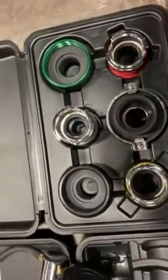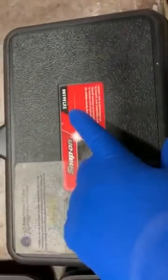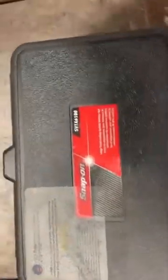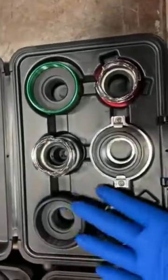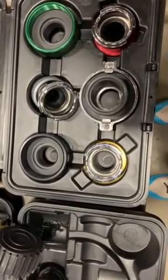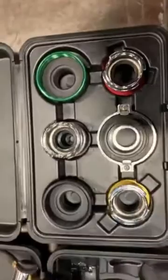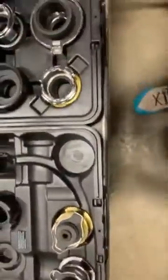Here is a cap set also from Snap-on. I'll try to put a link to both of these in the description if you want to buy them. This cap set and pressure tester set will cover most of the applications you're going to need — specifically most diesel applications. This set will do most everything diesel that you need it to do.